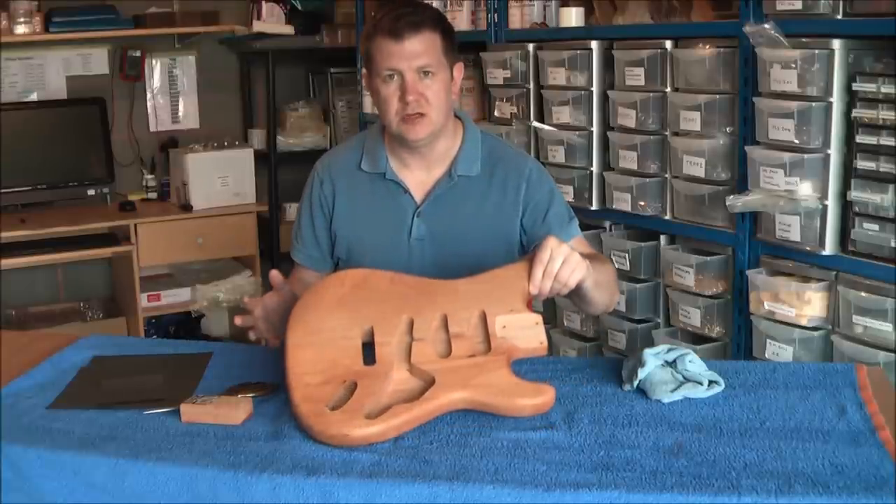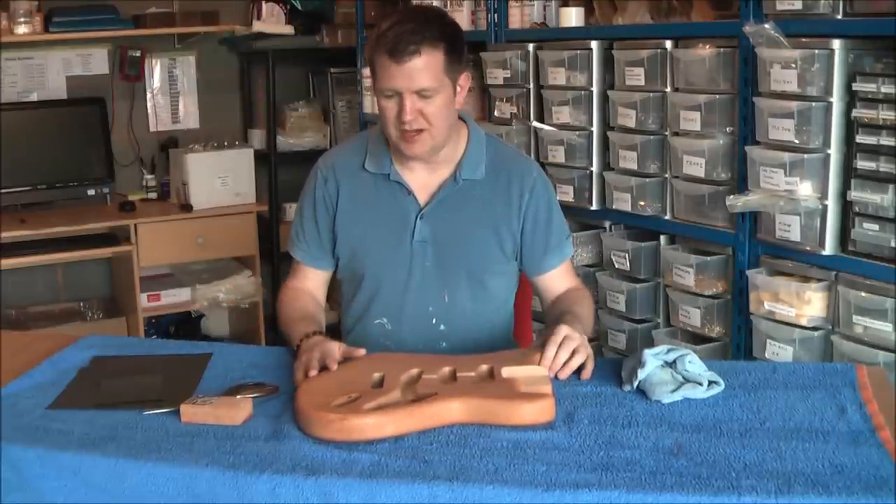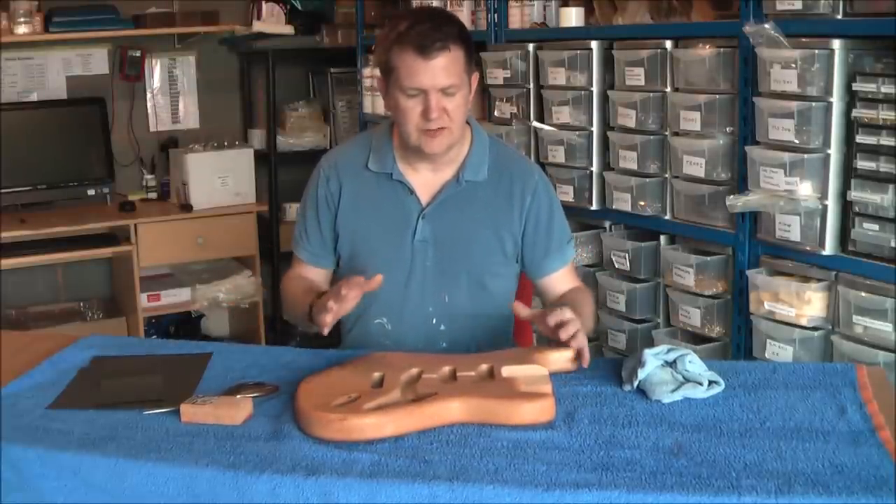We've got a Strat body here. It's made of alder, but obviously you could be spraying anything really. Ash is another popular choice, though it's a slightly different process with ash.